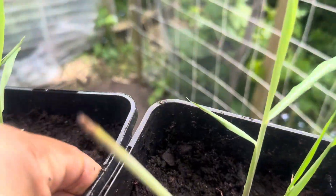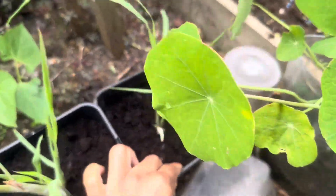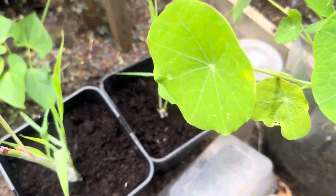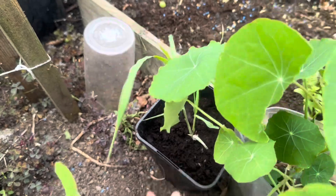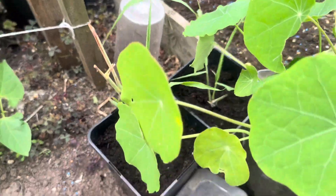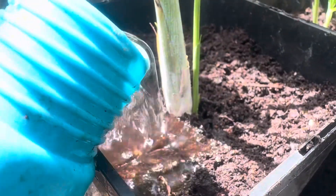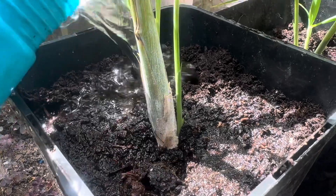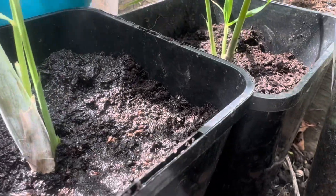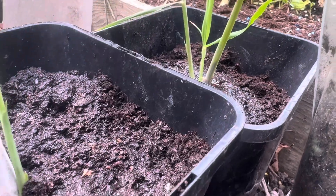I'm gonna put these now into the greenhouse and let them develop a bit further. Hopefully I'm doing the right thing - but I think we'll be fine right here with everybody else. I'm gonna leave them here closer to the nasturtium. I'm not gonna water from above - I'm gonna water from below because I don't want mold to get on the leaves and rot them.